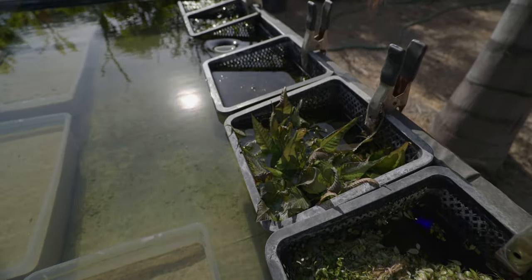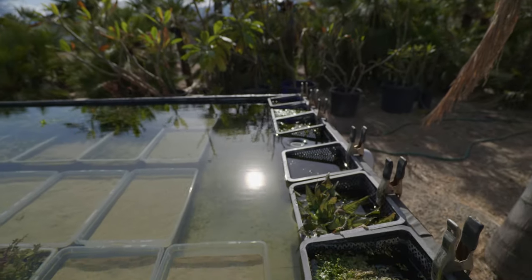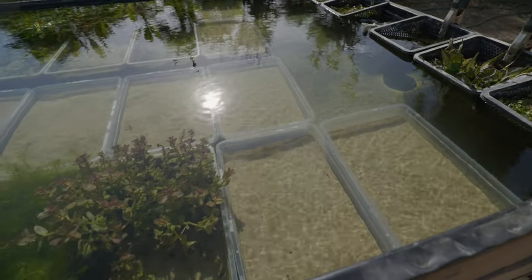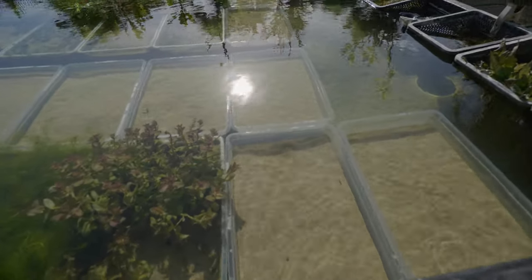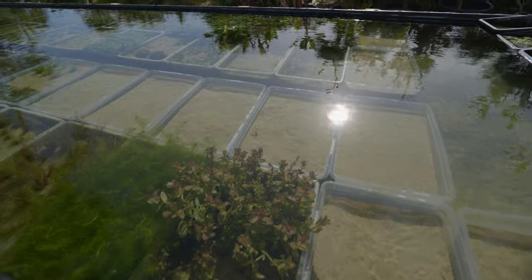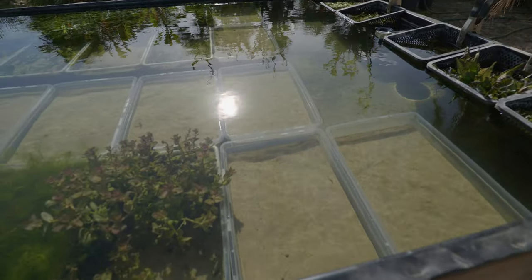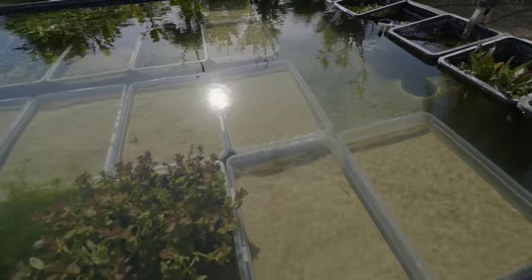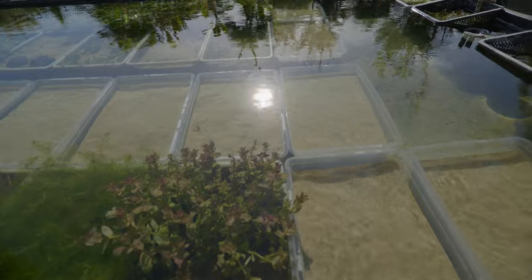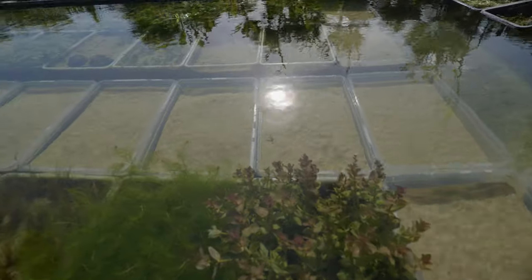I've got some Bulbitis in the other basket, and then some Java Moss over there in the other basket. You may notice I have some empty bins here — this space was previously empty but I chose to get more bins and sand because I wanted more spots to grow plants. I wanted to expand my product line and offer an even wider variety. I'm going to be growing some more rare species in these bins and should be getting those plants soon.